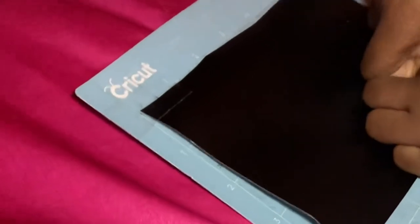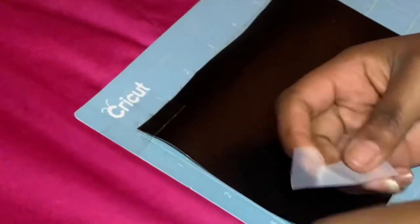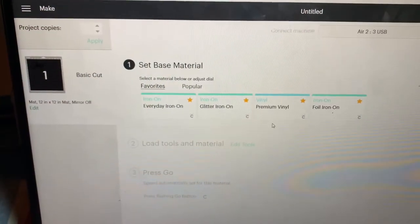So all I'm doing here is just using some tape to keep the vinyl in place. Next, I'm just going to prep my machine.